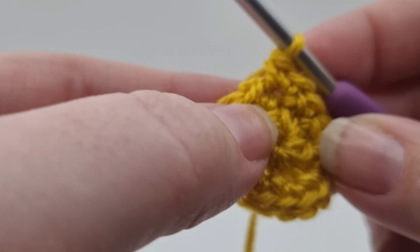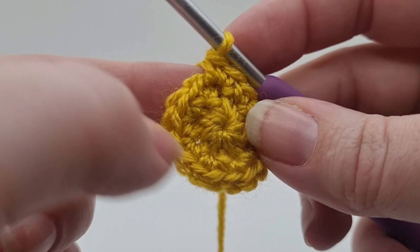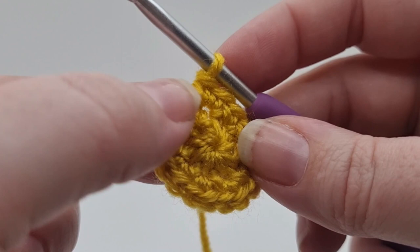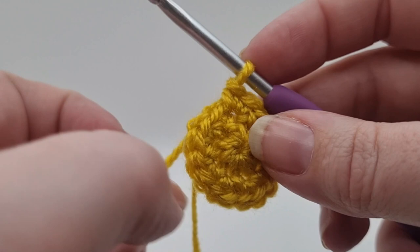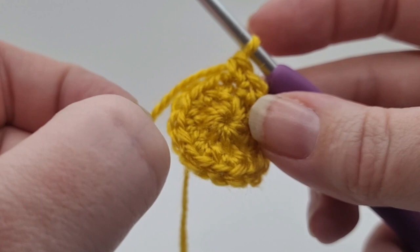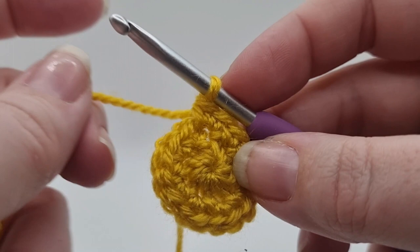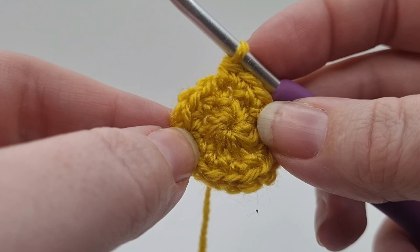The pattern says to add a stitch marker into the first stitch here. I personally don't do this because I like to count my stitches as I go - it's completely up to you. If you're a beginner, I would say it's best to insert a stitch marker purely because it will help you keep count. I don't use one because it gets in the way, and if I lose count I can go back on my video and check where I started.